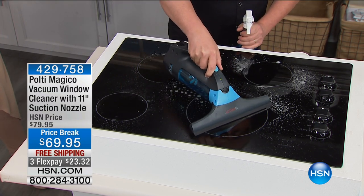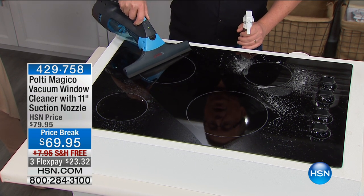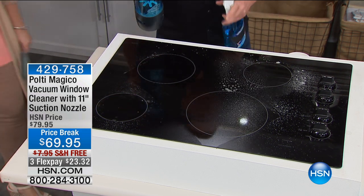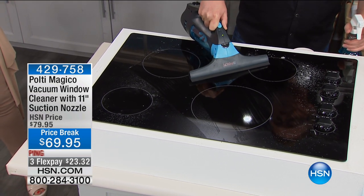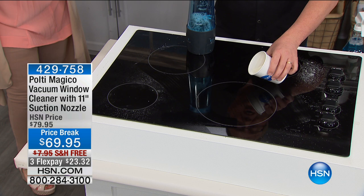Do you have a flat glass top stove? You have to buy a special cleaner for it, right? Not so much — you can use any cleaner you like. Look at that — I'm going slower because it's TV and I want you to see the drama, but look how it's completely dry all the way across. You can spray with whatever cleaner you want — we use vinegar and water around the house because it's environmentally friendly.